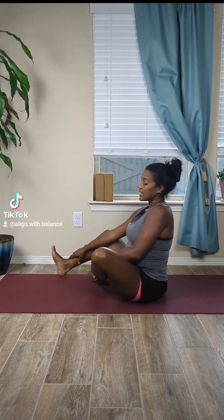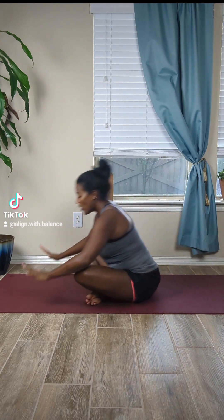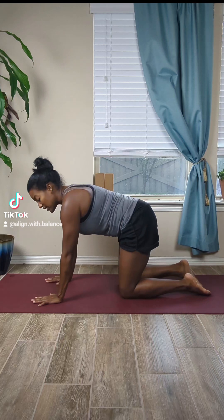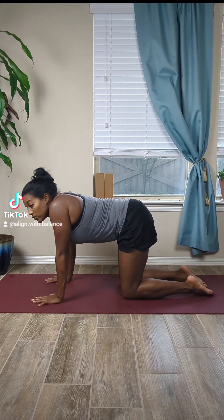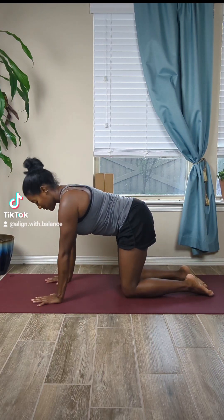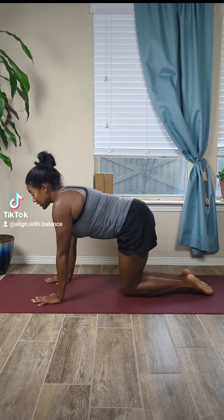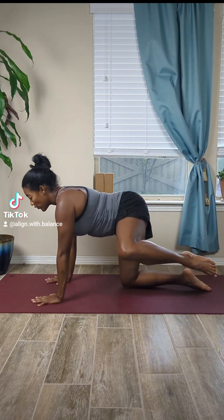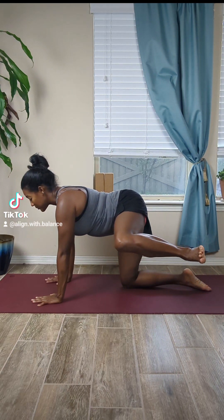Good job. Bring the feet together, cross at the ankle, roll forward coming onto all fours in tabletop position. Hands are below the shoulders — no jumping down, push the mat away from you. Bring the knees in slightly closer together, then keep that knee bent and open up the leg, flex the foot, splay out the toes, then bring it back to center.